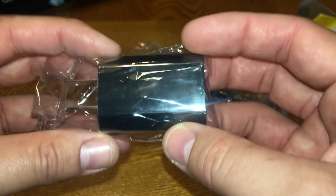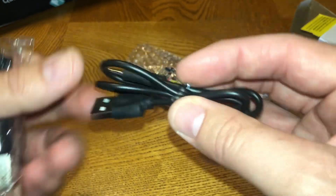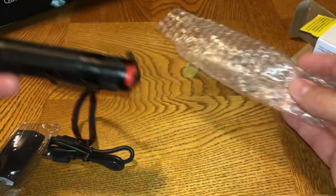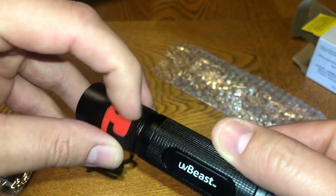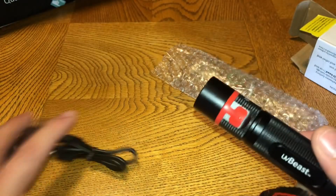In the box you also have an outlet plug for the USB, so that way you can charge it — this is the charging cable — and then your flashlight. This little red tab right here: pull it up and that's where you can charge your flashlight using this cable.